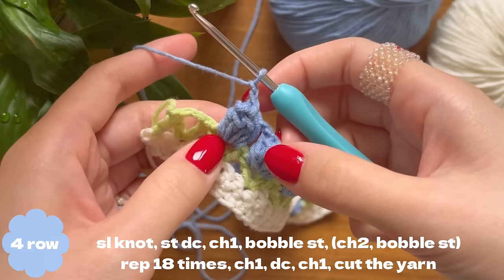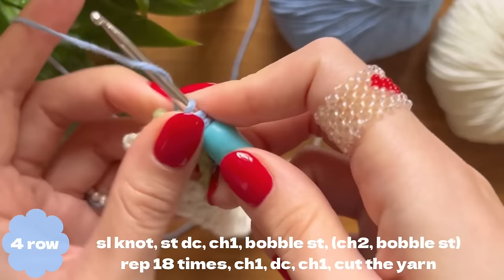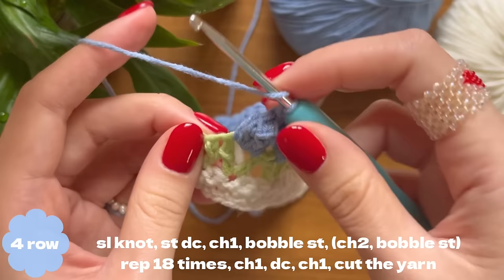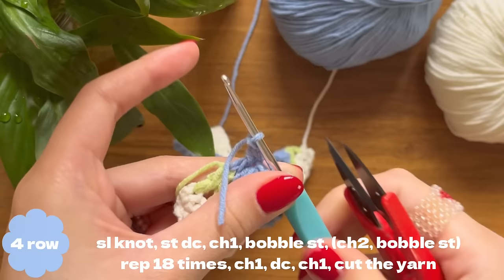Right here in the last V-stitch I'm going to make my last 19th tulip. After the 18th tulip and chain two, yarn over and work five double crochets into this last chain space. Take out your hook, find the first double crochet, pull the loop through, then make chain one. Yarn over and make a double crochet stitch into this last stitch, then make chain one and cut off the yarn.